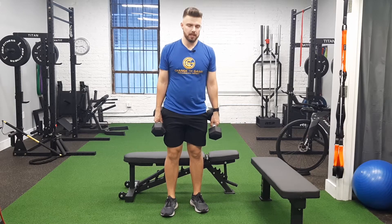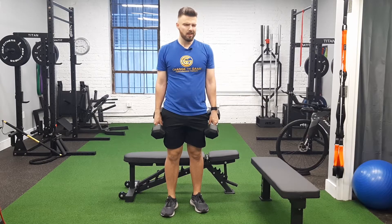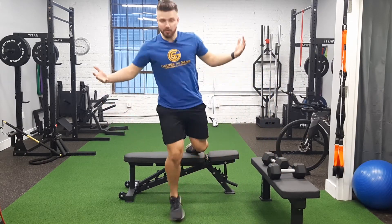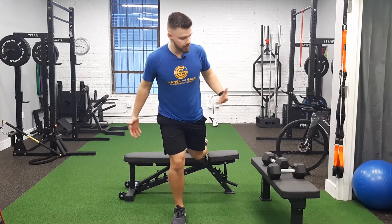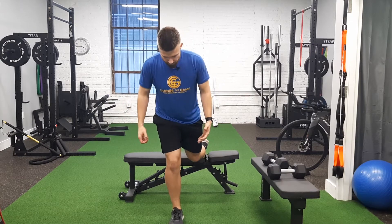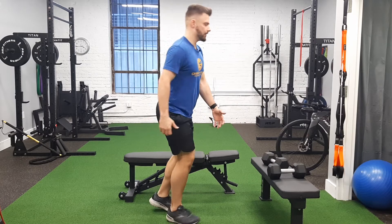We have a rear foot elevated RDL with a row. You can do it without weight to get the feel for it. Choose a weight that's appropriate — you can substitute weight for a band instead.